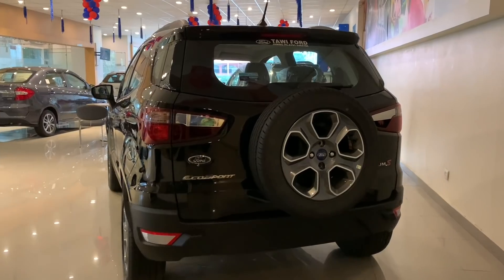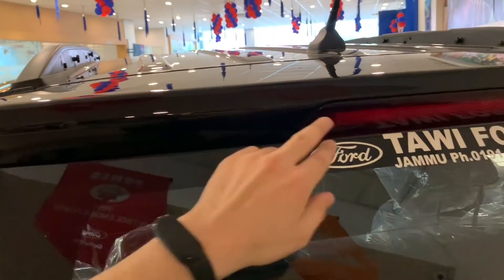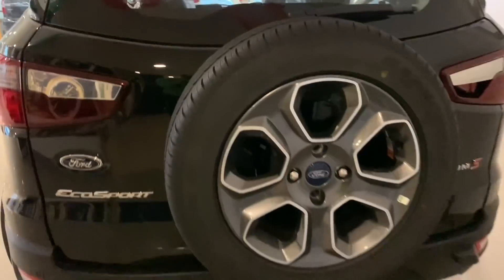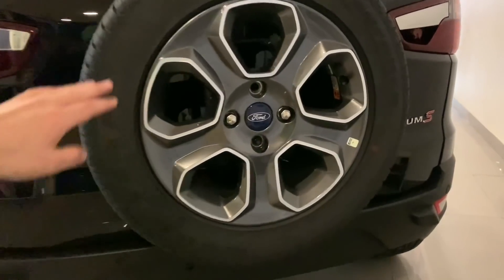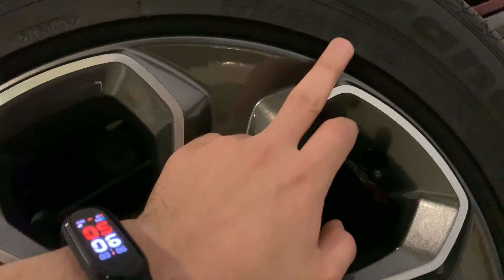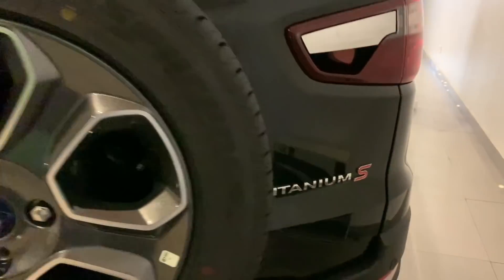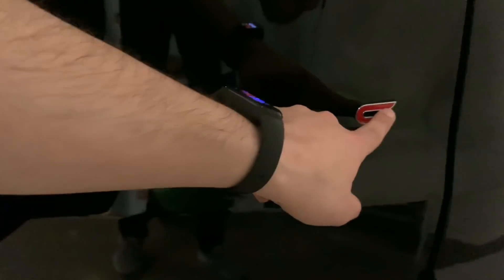Now let's go to the rear profile. You get an antenna and a rear spoiler with integrated high-mount stop lamp. You get rear defogger and wiper. There is a spare wheel mounted here — a distinctive look in this segment. This is also a diamond cut alloy wheel with a 205/60 tire section. You get Ford and EcoSport branding, and on this side you get the Titanium S branding in red color.